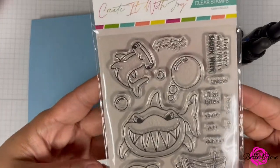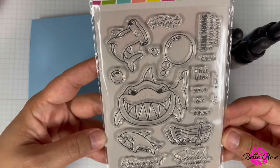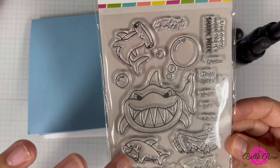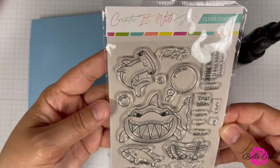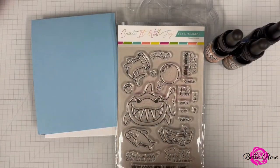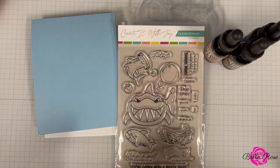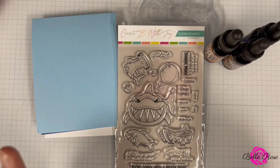This is her stamp set, Created With Joy. Isn't this so adorable? You have your shark, you have your sentiments, and the little whale. I'm so excited! For more information regarding this stamp set, please head over to her website at createdwithjoy.com. My dear friend, I cannot express how happy I am for you and how overjoyed I am.